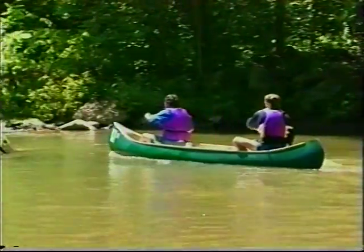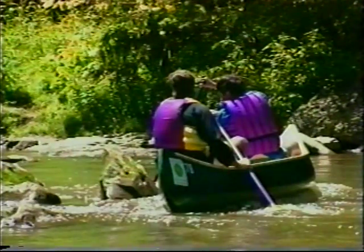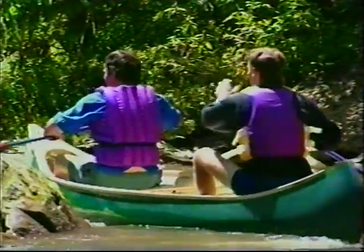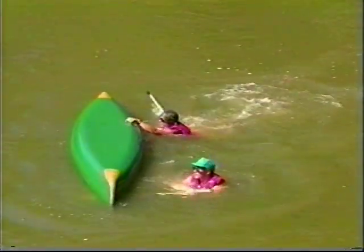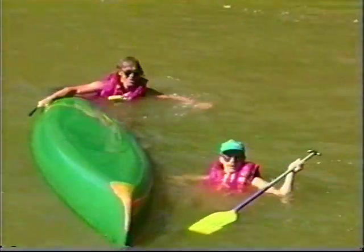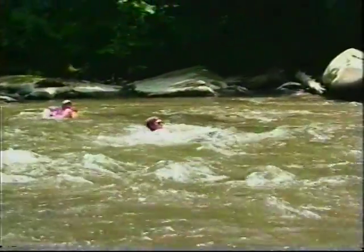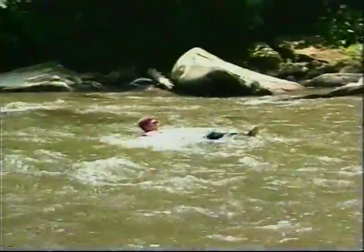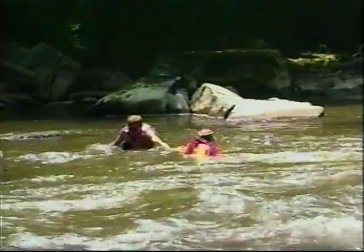When paddling in a current, you may bump up against a submerged rock or a log. Leaning the boat toward the obstruction counterbalances the force of the current traveling under your boat, which forces it to roll upstream. If you capsize in moving current, get to the upstream side of the boat — staying upstream keeps you from getting trapped between it and any obstacles. To swim in current, keep your feet floating at the surface and downstream of you to fend off rocks. Swim to knee-deep water before putting your feet down.